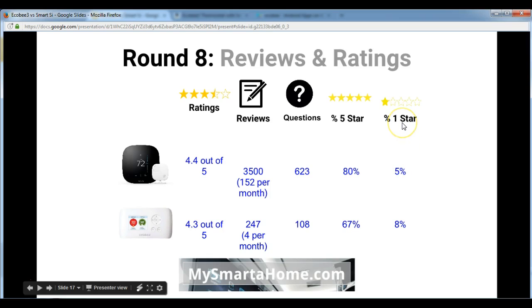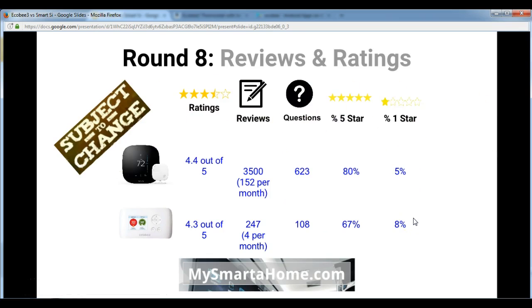Looking at 1-star ratings, 5% of all Ecobee 3 ratings have given it 1 star, whereas 8% of the Smart C's ratings have graded it 1 star, so the Smart C has more of those unfortunately. It's important to note that reviews and ratings will be subject to change, although the general trend will probably remain the same.